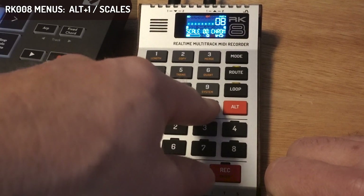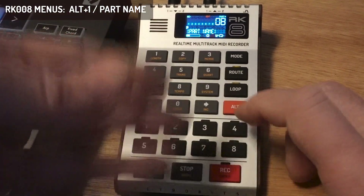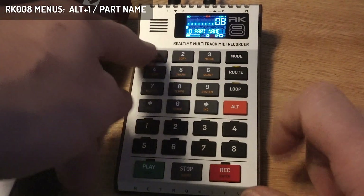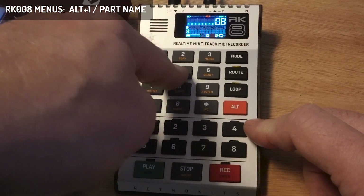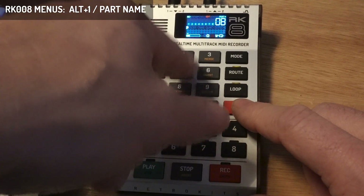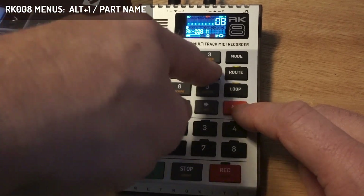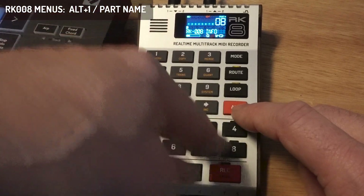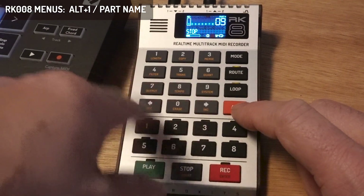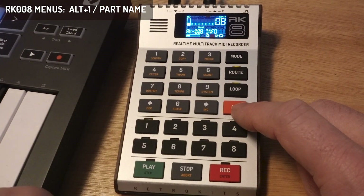So in Alt-1 we have: length, signature, scale, and there's also part name. The part name can be input with an old phone-type method. You enter the menu with Rec, then choose characters using the digits. When you're finished, you press Rec again to accept.